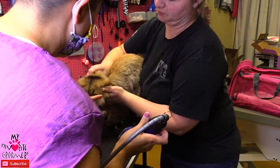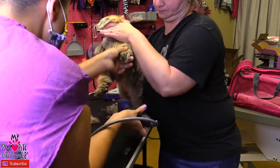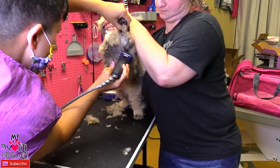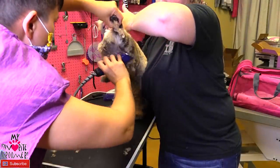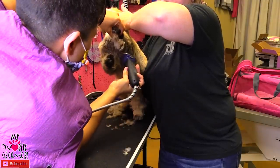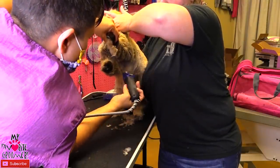I'm going to lift this arm now so hold the scruff up. Ready? I'm going to lift this arm up. Don't get upset. Let me see here. Don't get upset with me. She's weird about her paws.